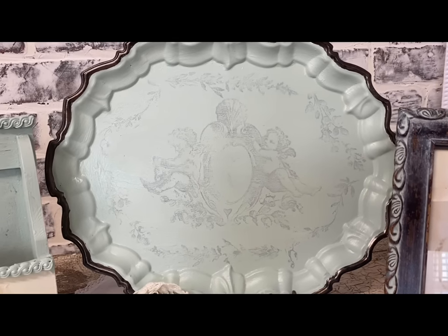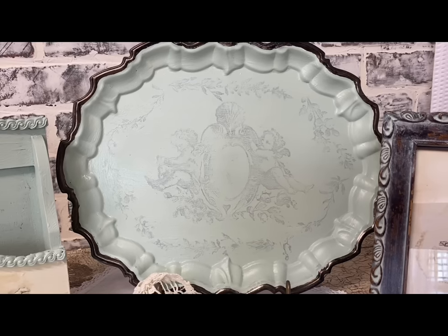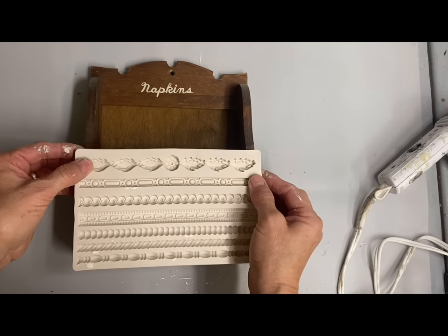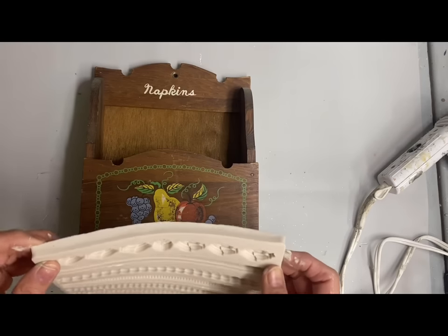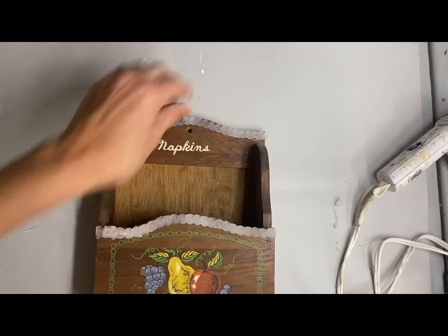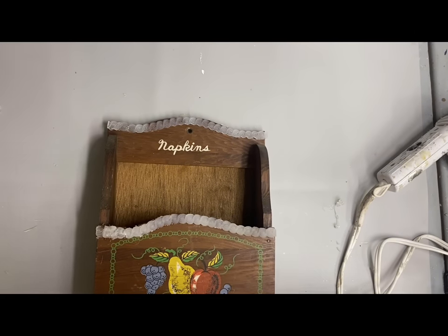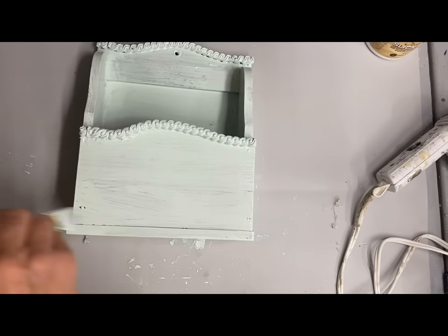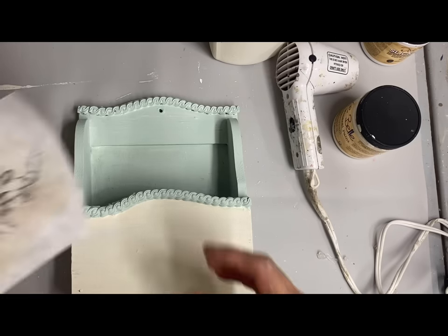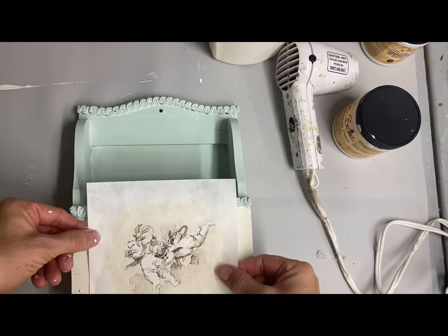And this is what I ended up with — I really liked the look of this. Then I had this napkin holder that I want to redo. I decided to paint this also in that same color, but first I added some redesign with Prima trim mold that I had done ahead in hot glue. Then I gave this two coats of that same color.